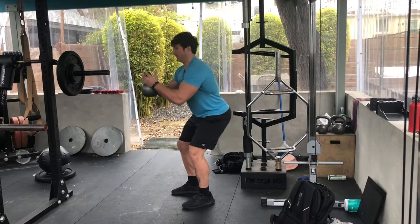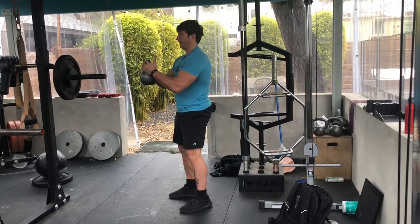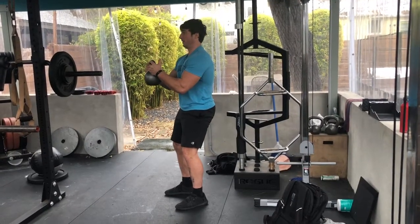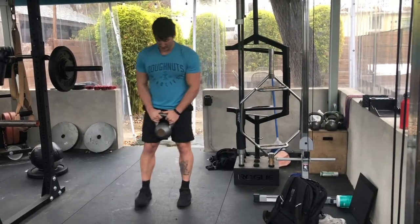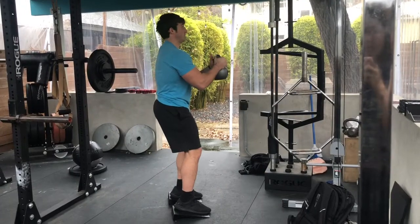From here, we want to just drop straight down. We want to avoid the hips shooting back — I want to see that the knees travel forward while the heels stay on the ground. You also want to avoid hanging out on your back at the top. You want to stay active at the top. You should feel a lot of abs, you should feel your glutes. Everything should be on when you stand at the top.